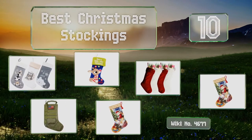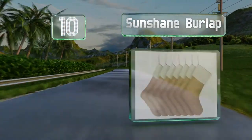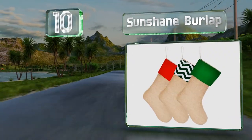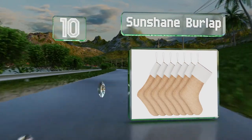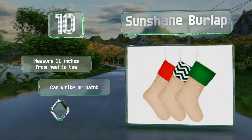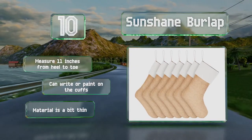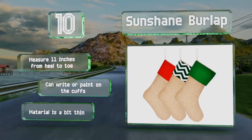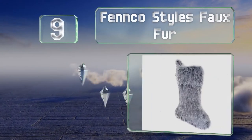Starting off our list at number 10, the Sunshine Burlap stockings have no flashy trim or loud colors, but they do come in packages of three, four, and more — making these a solid choice if you want to do some decorating or personalization yourself. They measure 11 inches from heel to toe and you can write or paint on the cuffs, however the material is a bit thin.